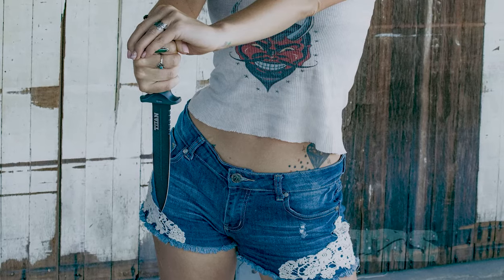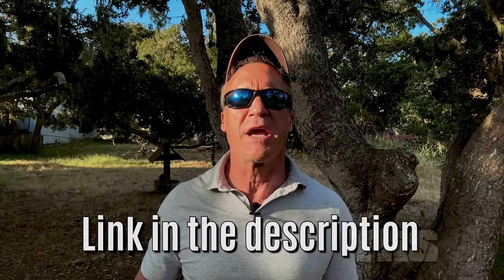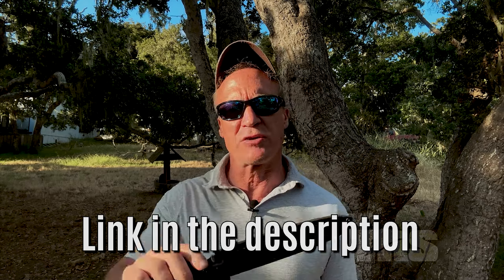This is a foot-long, full-tang, fixed-blade knife for $70, but I'm giving it away to the first 200 guys who get to the link in the description. Just pay shipping and I'll rush one out to you right away. Back to our video.